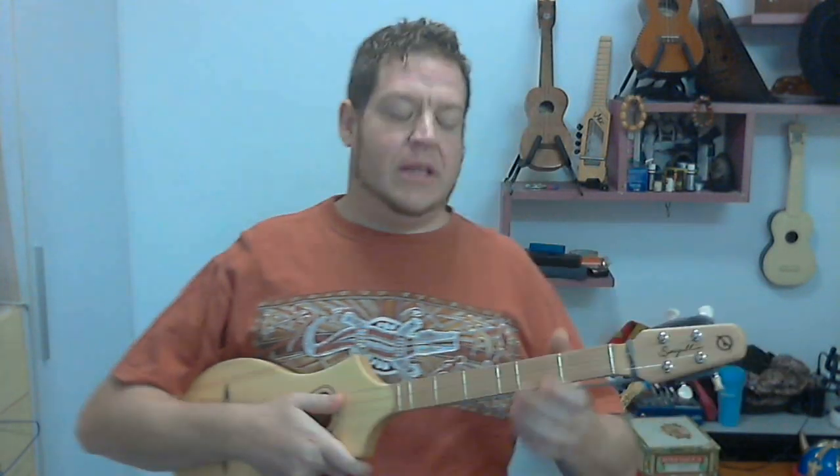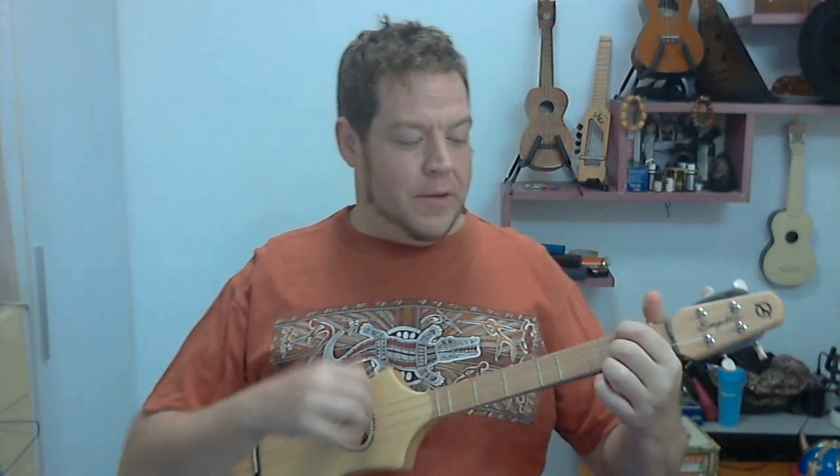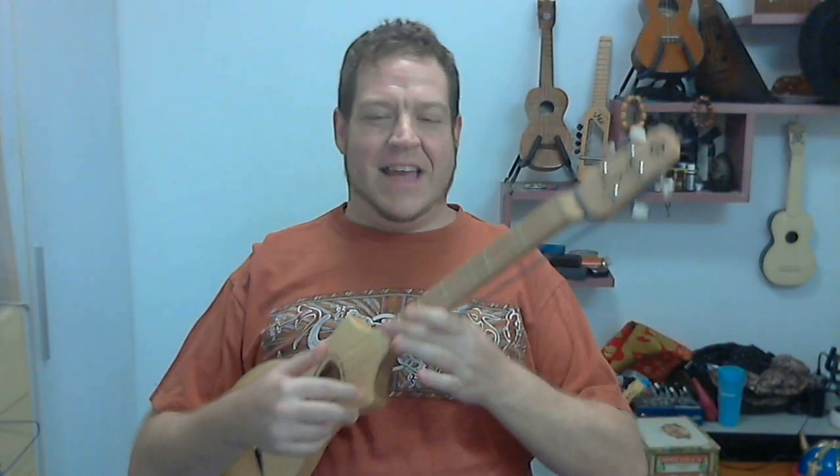I'm a ukulele player, as you can probably see. This is a very small part of my collection. I've always loved ukuleles with a passion — I could really not put them down. However, since buying this little bad boy, I've kind of had the exact opposite effect. I can't put this thing down.